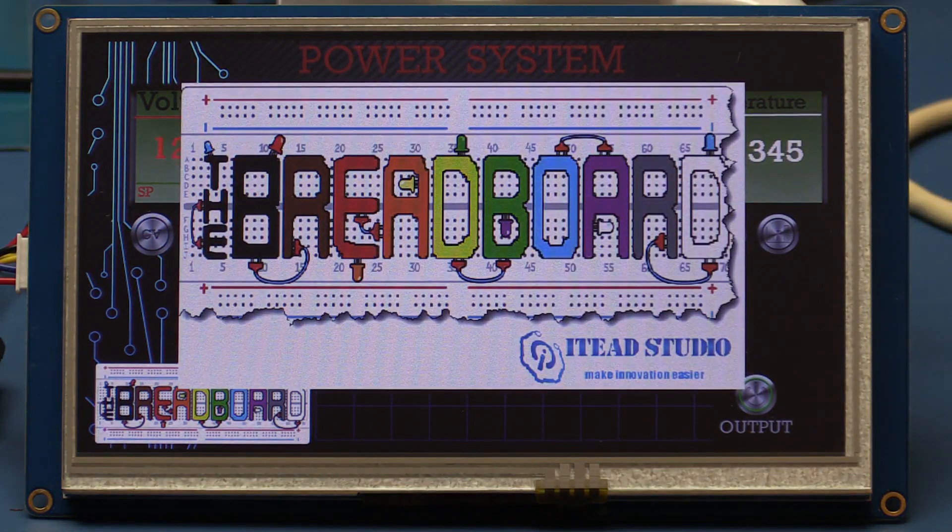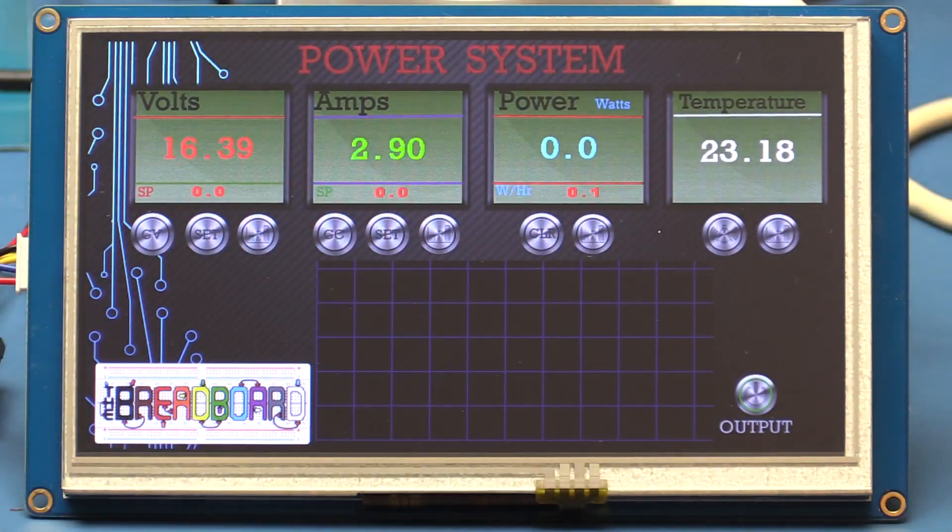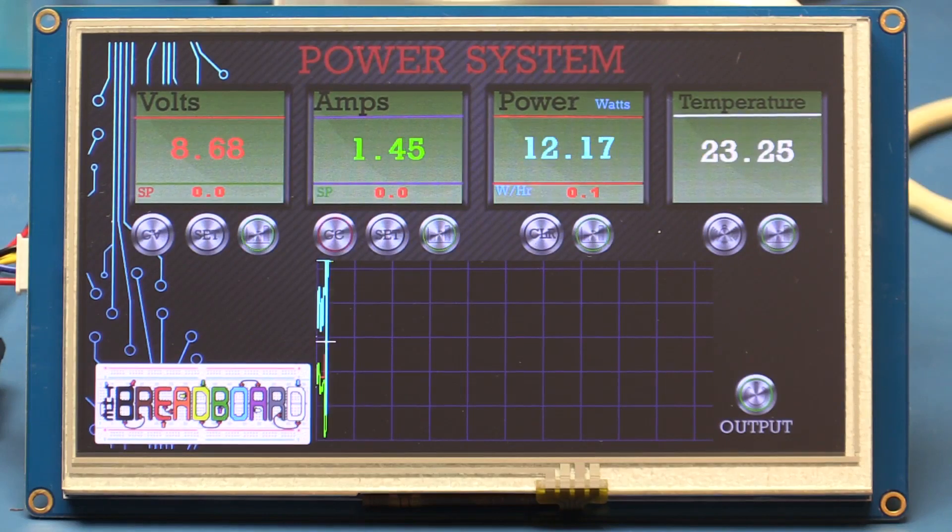Welcome back to the breadboard. Finally, another episode for our power supply project — a bench power supply for the young enthusiast or professional alike. In previous videos we looked at the analog side, using potentiometers to adjust current and volts. In this video I'm going to look at the other end and see how we can automate the power supply using a microcontroller with modern displays and rotary encoders.